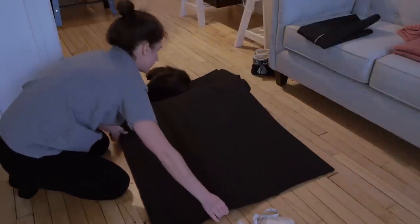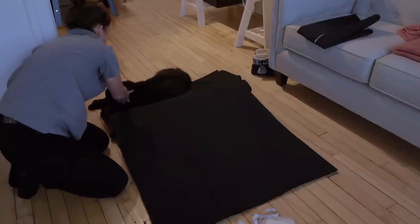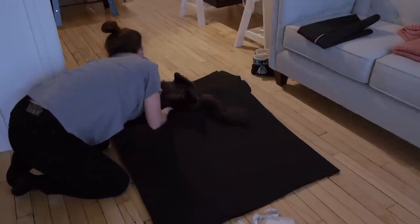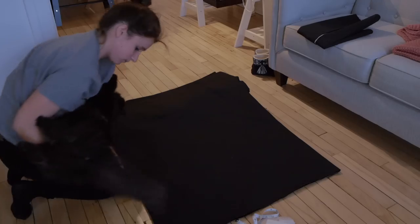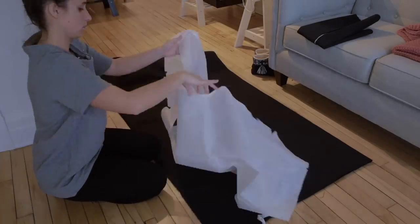This cat is high maintenance. Pay attention to the grain of the fabric while you place the pattern on the fabric.